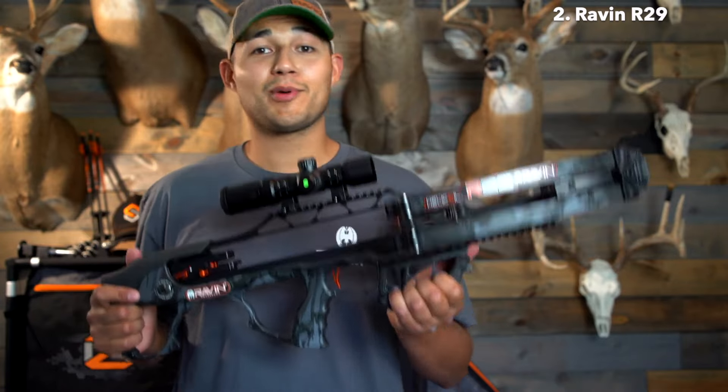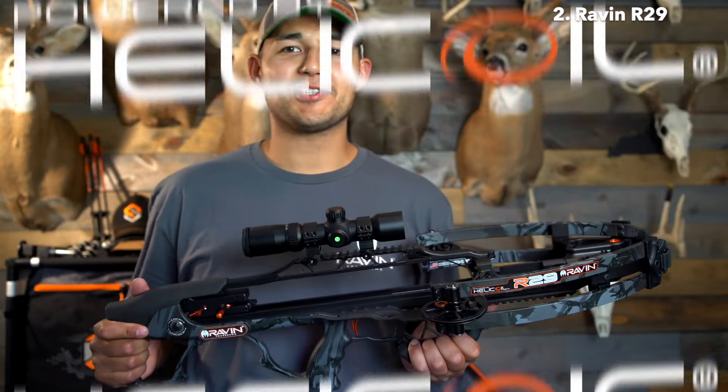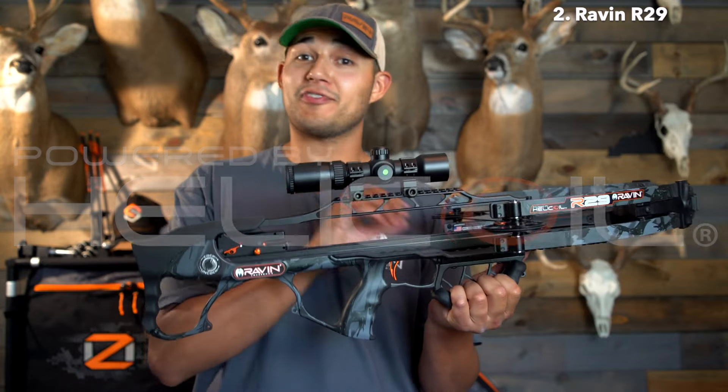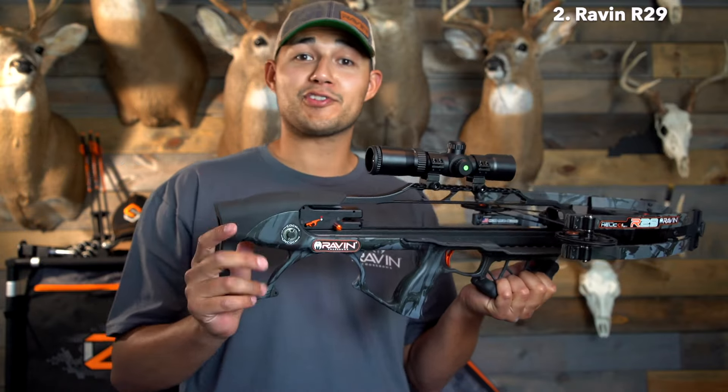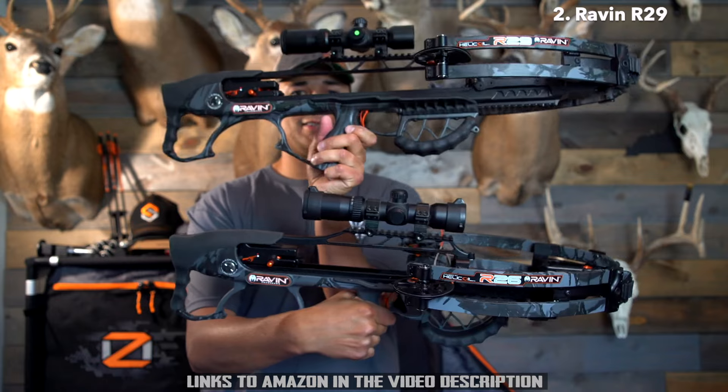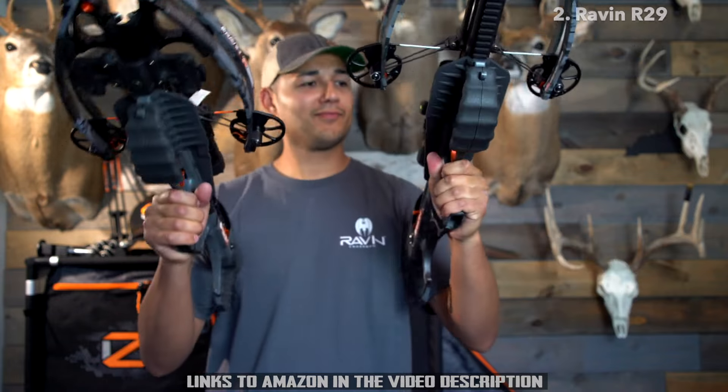As always, Raven bows come complete with Helicoil technology, which includes the track trigger firing system, the anti-dry fire, the frictionless flight system, and the Versidraw cocking system. For size comparison, we have the R29 at 29 inches and the R26 at 26 inches.